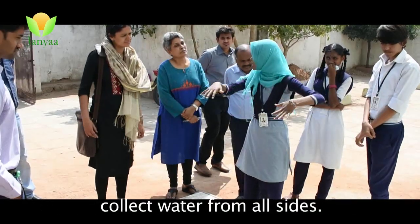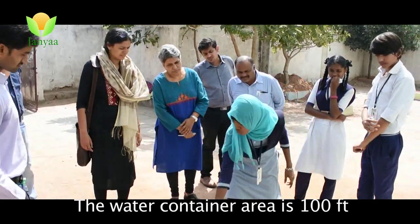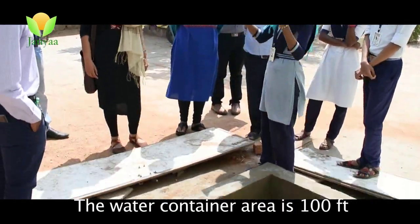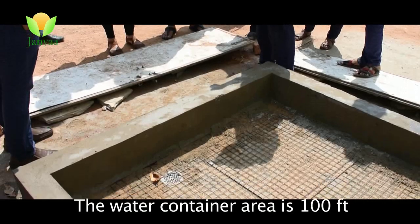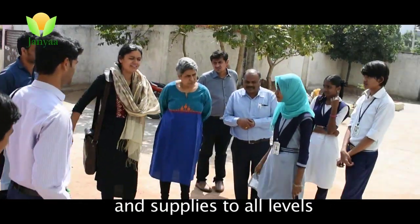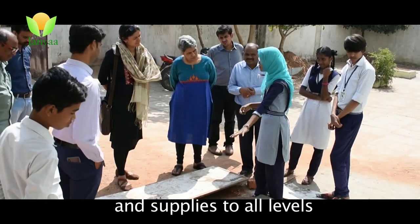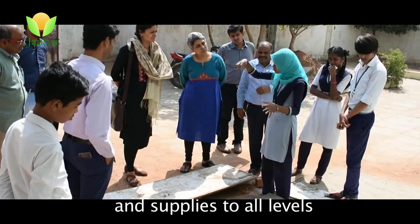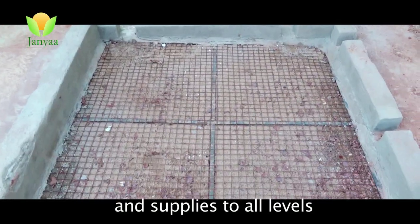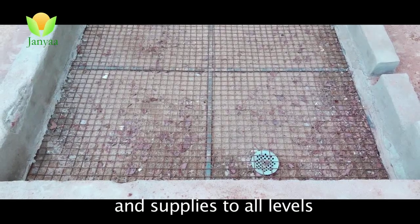Whatever water remains, it will go inside. This is the net. The PVC pipe has holes in the pipe. The other ground has a slope to adjust the water. The pipe carries water from the bottom, and the water will be underground. It will go in 100 feet and will be supplied to all levels and subjects — it will be supplied to our project.